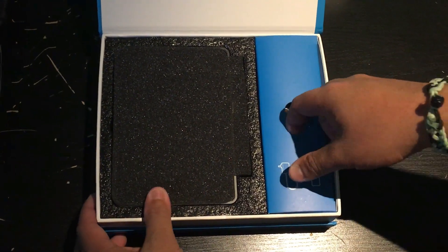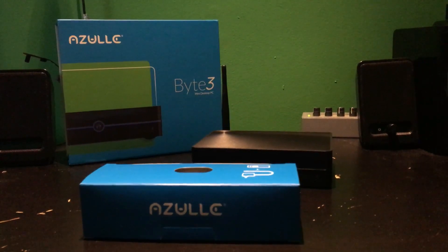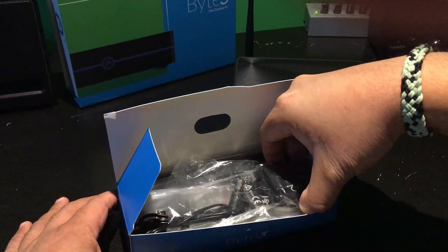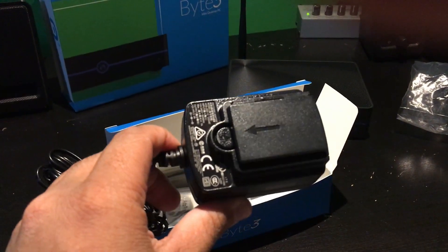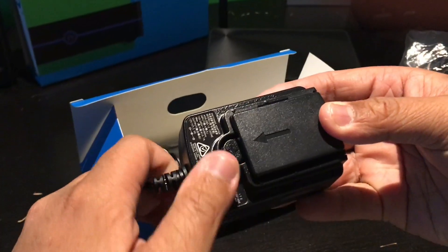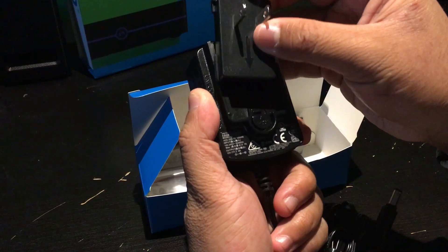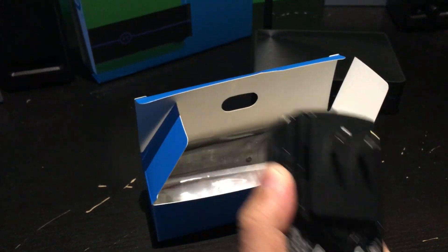On this side we have a blue box, and we're going to open it. It comes with the charger, the power supply. It's pretty cool because it's got like a guard on it. You can take off this guard and put this part of the charger onto it. It's like a protector — I've never seen that before. Awesome, very nice.